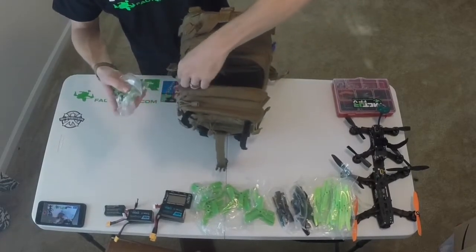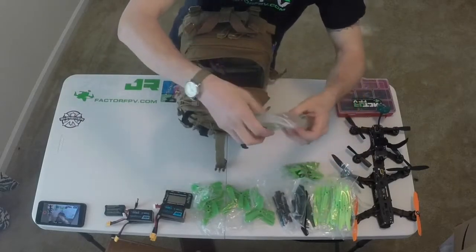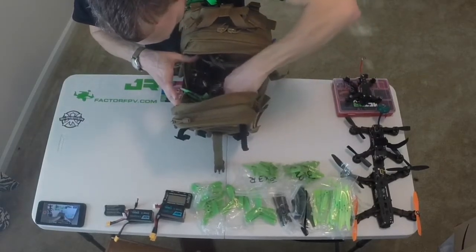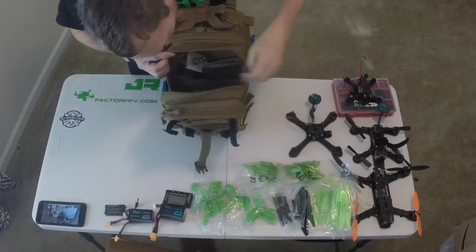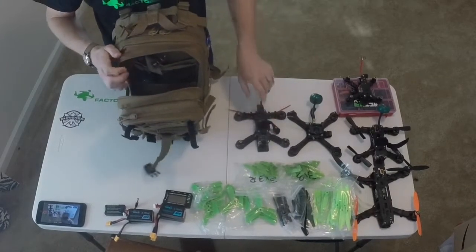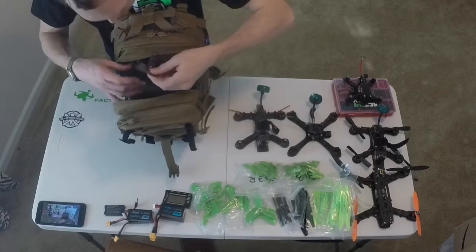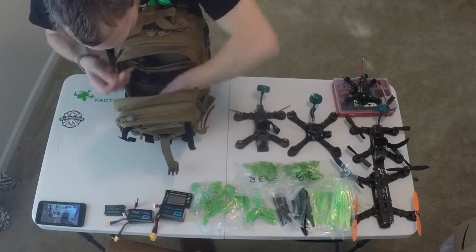I've got a bunch of extra propellers here — these are for my Shrieker 3-inch propellers. I've got the Shrieker, the Mixuko, and another Tweaker. So in total that's a Minion 250, two Tweaker 180s, Mixuko 196, and a Shrieker 130. I've also got another antenna — a helical.